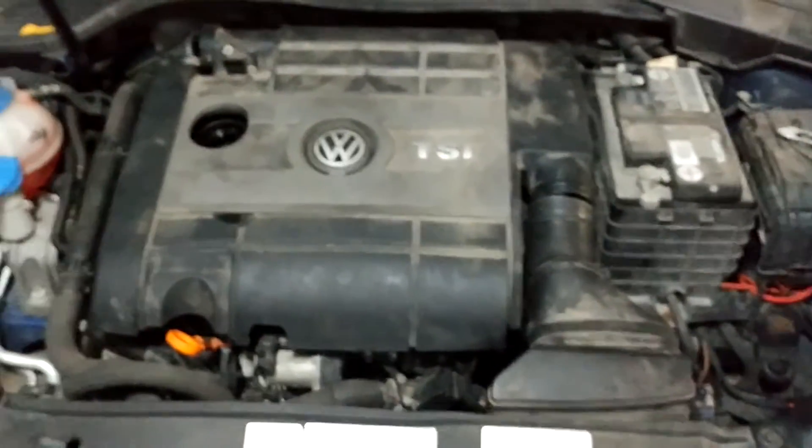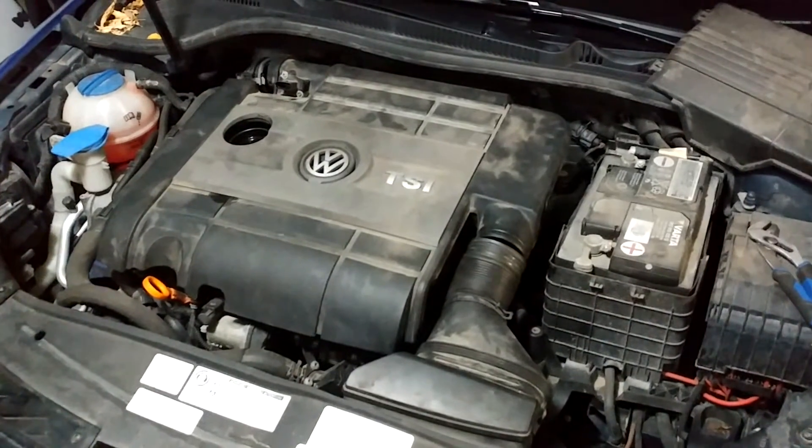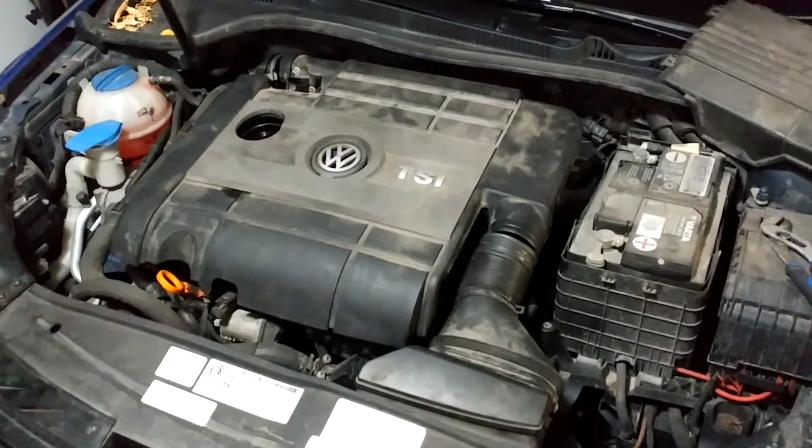In this video I will be showing you how to install a K&N air filter into a Mark VI Golf R. This is a 2012 Golf R.